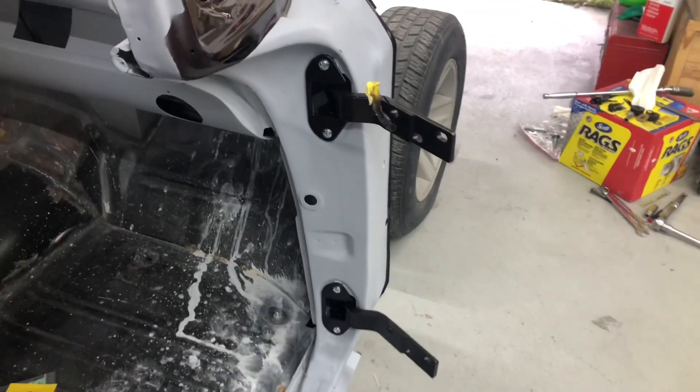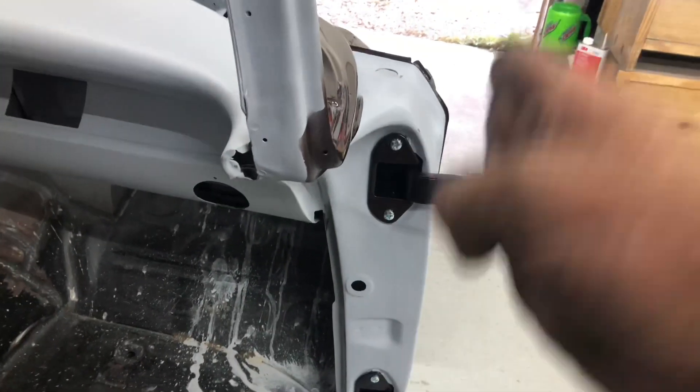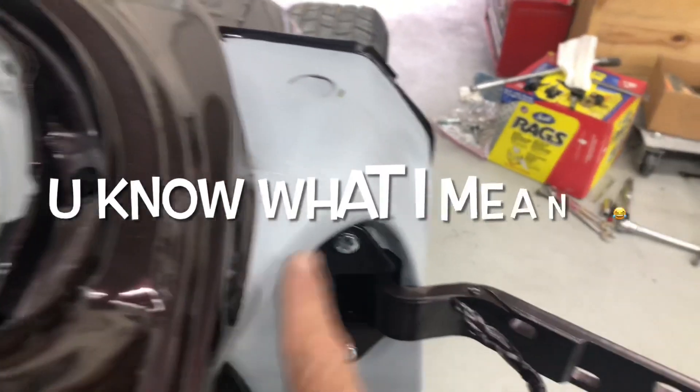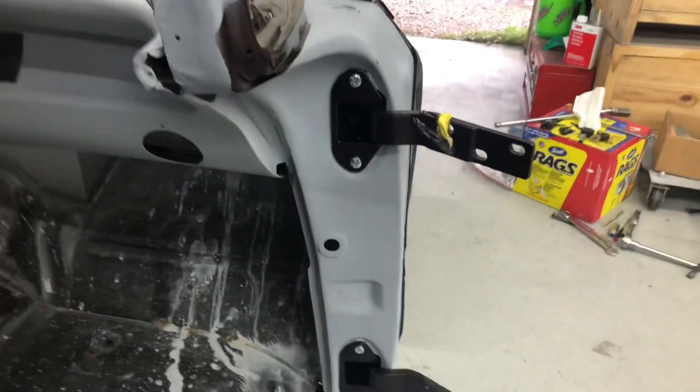Next thing we're going to do is door hinges. These two are kind of sort of on, but these hinges only have sideways adjustment, not up and down. The adjustment for side to side is here; up and down and side to side is with these ones. Steve's getting that done now. You'll notice they're just base coated, just so we can get the colour in here — so when they're closed you don't see much of it at all, only the back side. We're going to set up a door next.